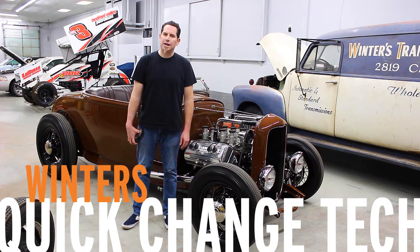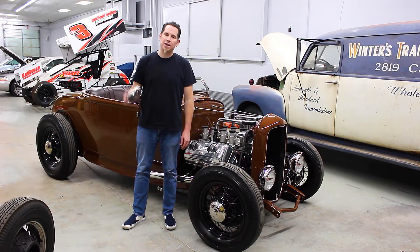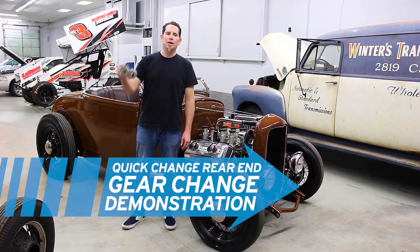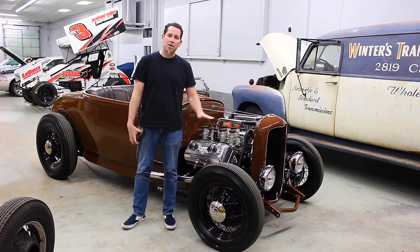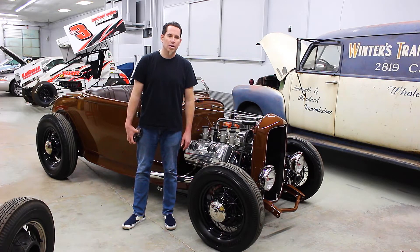I'm Curt from Winners Performance and today we're going to talk about swapping gears in your quick change rear end. This is something you can do in about 10 minutes anywhere you've got a level spot to park your car or truck, and you pretty much just need a wrench, an oil pan, and a set of gears. So let's get started.